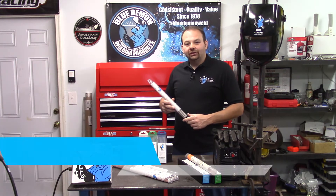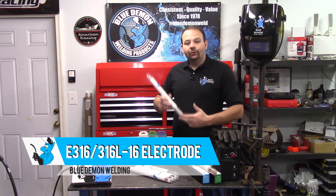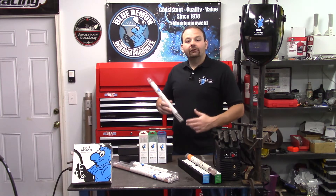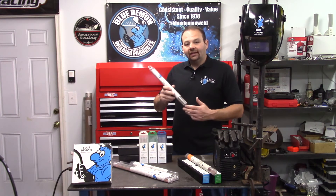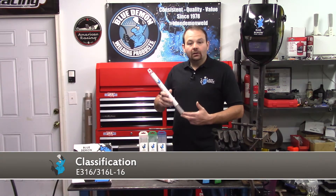Hey there and welcome to the shop. Today let's talk about Blue Demon's E316 electrode — some safety concerns and then have a short demonstration of the product. The AWS classification for this filler metal is E316/316L-16.